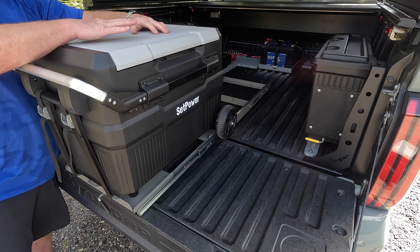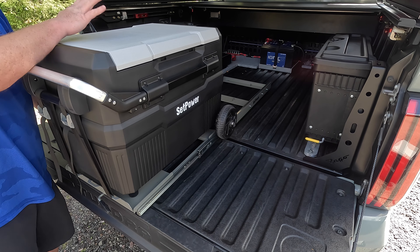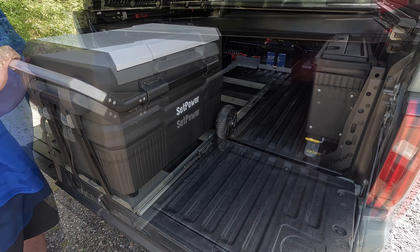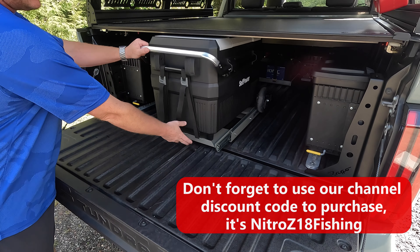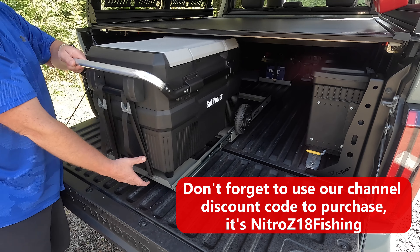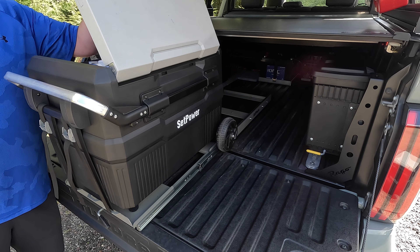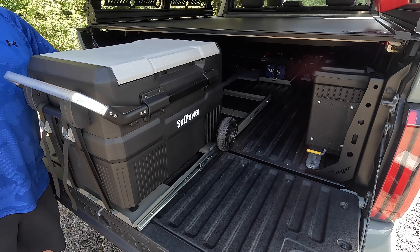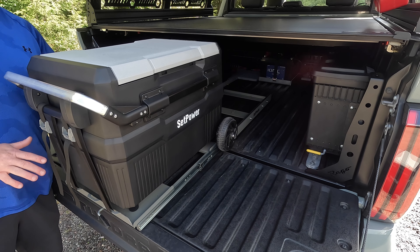I'll give you a quick look at that and then we'll take the 45 off. I'll give you an up-close look at the slide system, how it mounted to the bed, and then we'll take a look at the two coolers side by side. So you can see we have the retract cover all the way closed — we'll push the fridge in, locked in place, bring it all the way back out, locks in place, and you can see I can open the fridge without it hitting the cover.